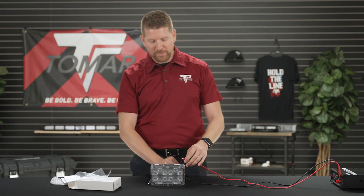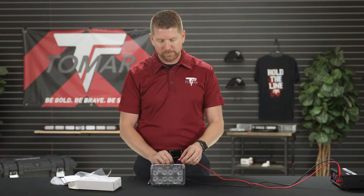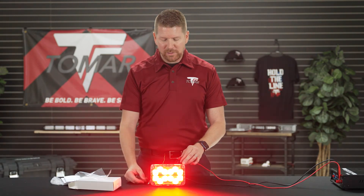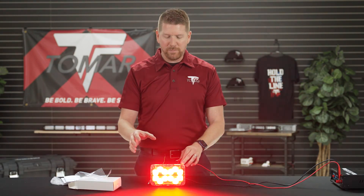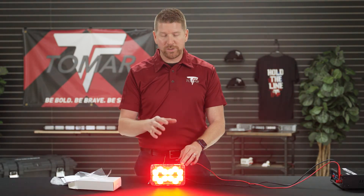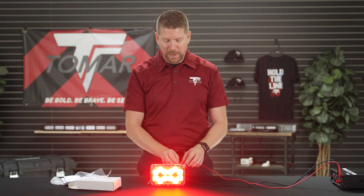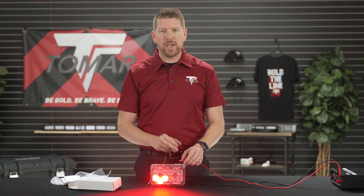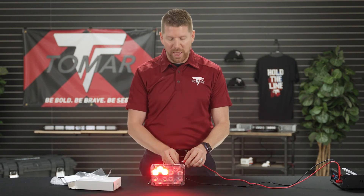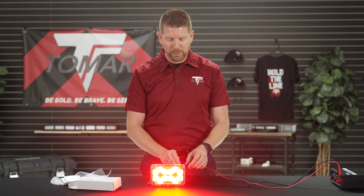If we want to change the pattern of the lamp we're going to tap the blue wire. In this instance the pattern is going to change from what we call simultaneous to what's called flicker, and we can continue to tap through here to go through the different patterns. Just like how we double tap to go backwards on the rate, we can double tap the blue to go backwards on the pattern, and it takes us back to where we were.